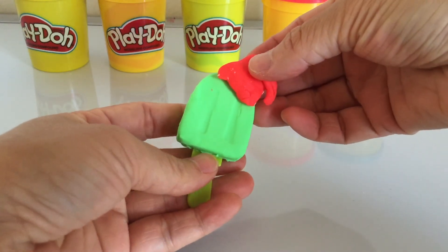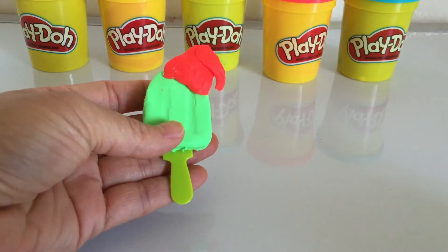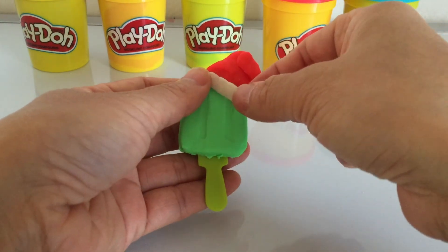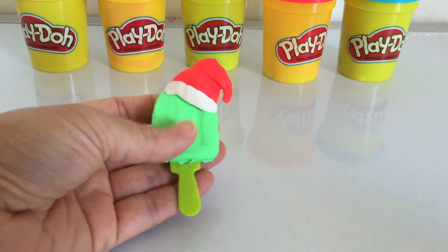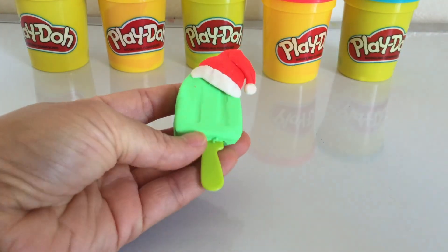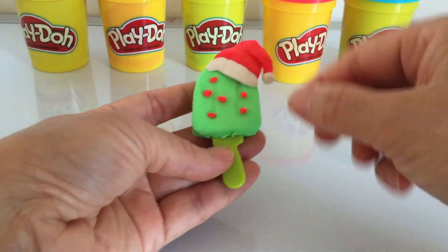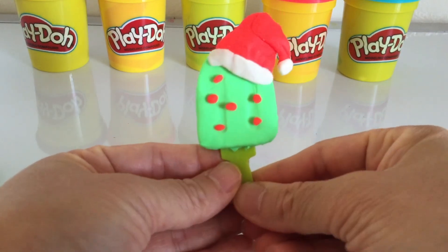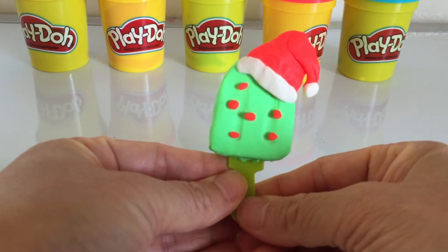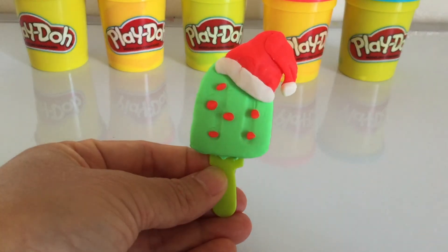Guess why I use the red play-doh? Watch what I'm making — it's a cute red Santa hat! Here we go, we have got a green ice lolly with a cute red Santa hat on the top. Oh, it looks gorgeous!